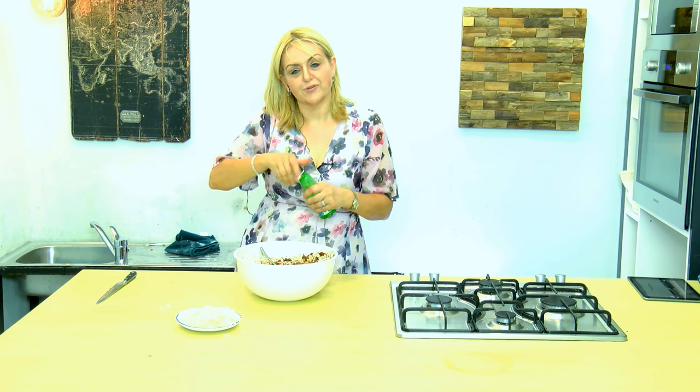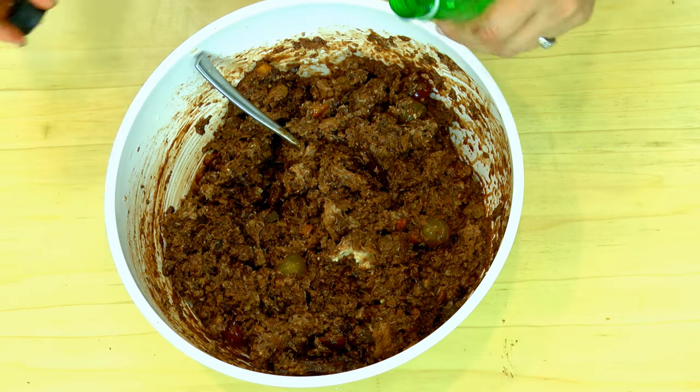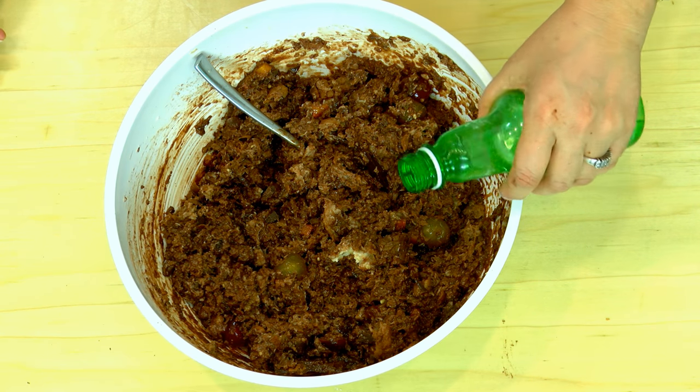And finally, you can add your liquor or favourite alcohol. I'm going to add some orange flower water. Depending on what you like, you can also add some juice if you wish.